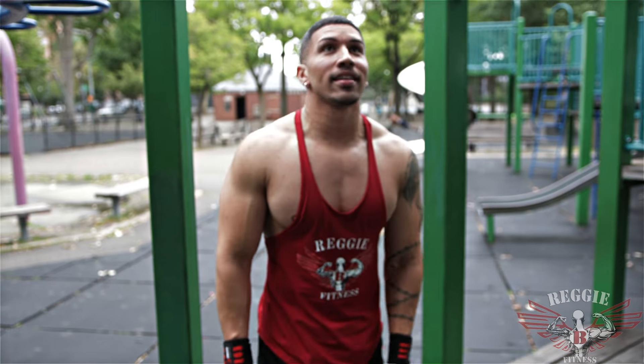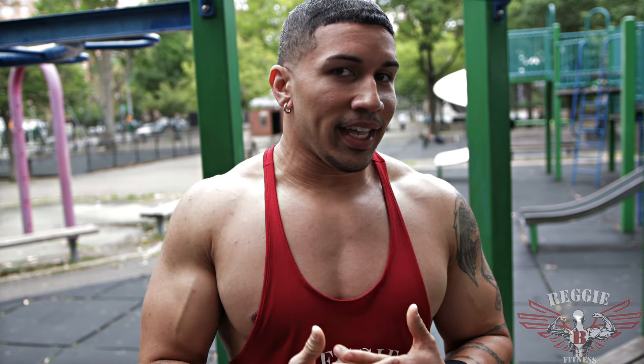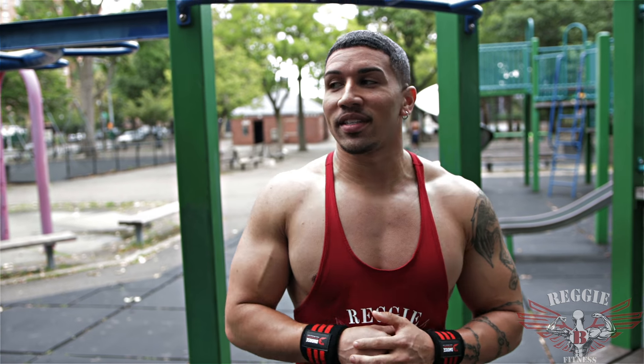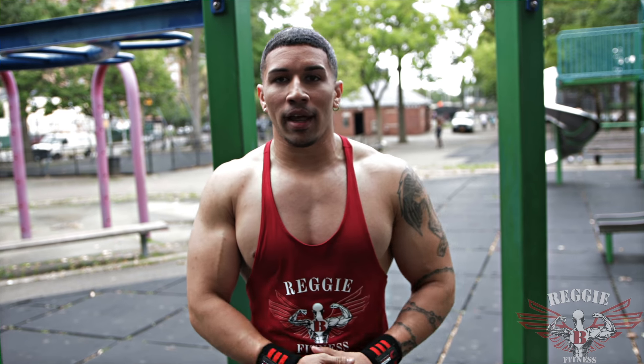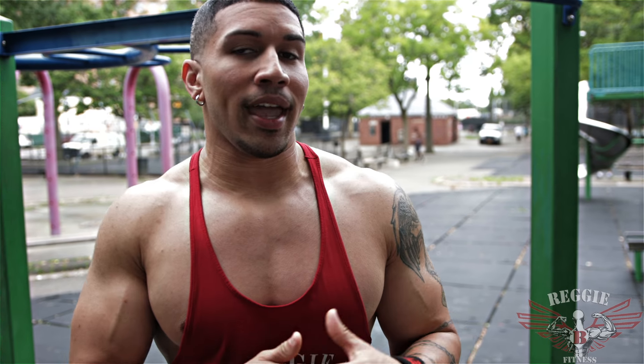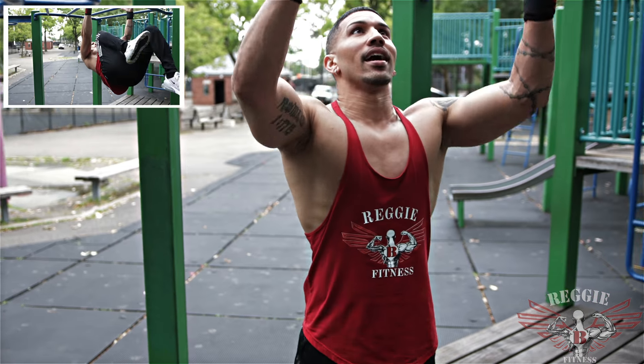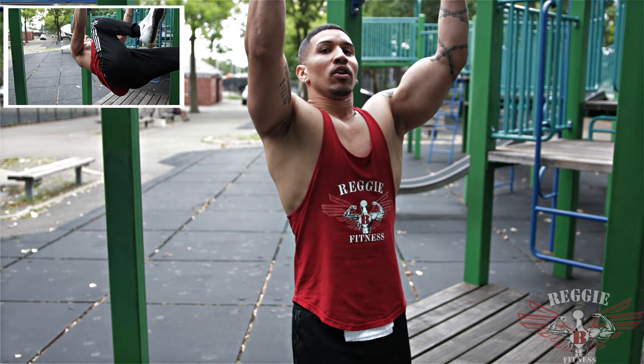Last exercise. The way I like to end this routine, we're going to do an outrageous exercise: hanging mountain climbers for 12 reps. For those that can't do it, you can just jump down and do normal mountain climbers. But for those that can, try this out — I can guarantee it's going to define your core like no other. Jump into our last exercise, 12 reps.